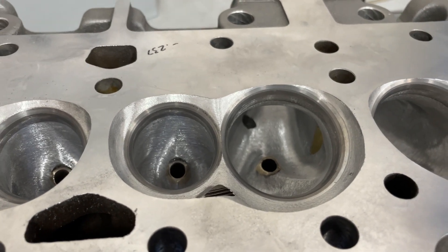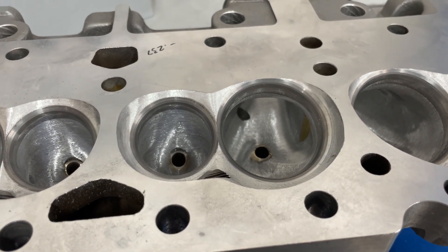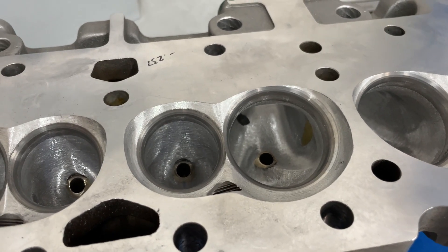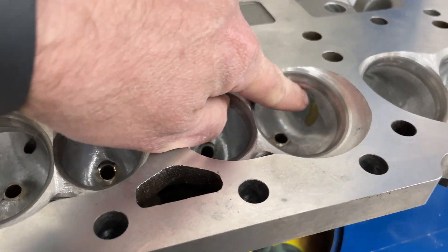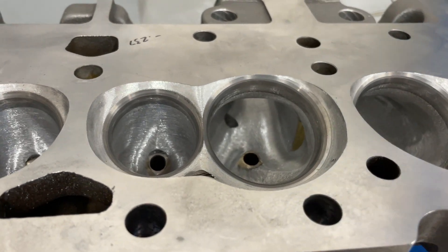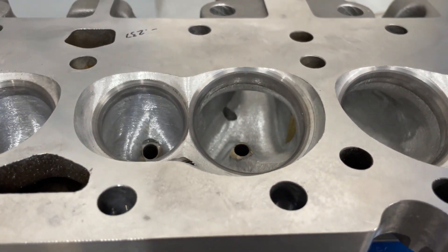I always do the valve job first and vacuum test to make sure they're sealed before doing any port work. Just a heads-up: I discovered these heads were actually cracked right where that area is — at least two of them were cracked from the factory, just from heat and the aluminum. So even before I put the brass tube in, they were already cracked. As long as the head bolts seal it up, it'll never be an issue.